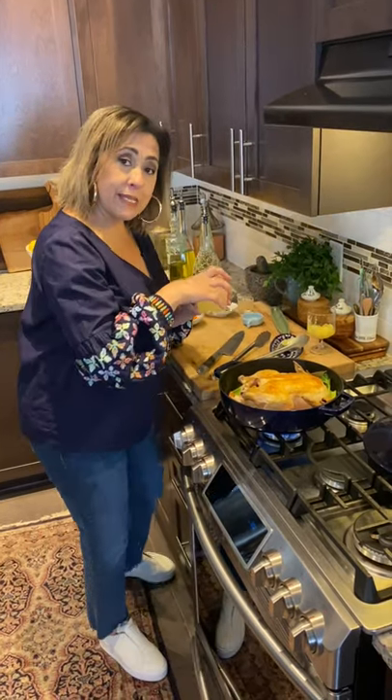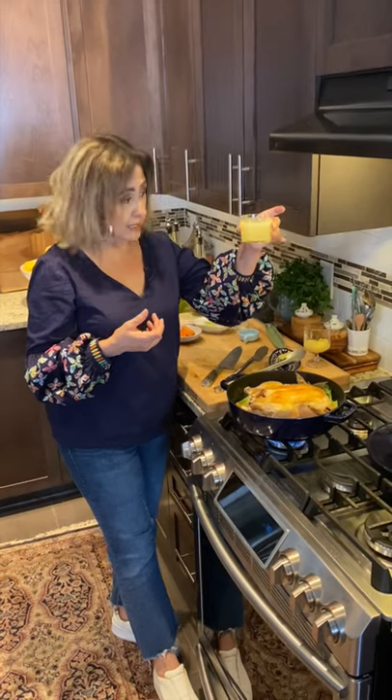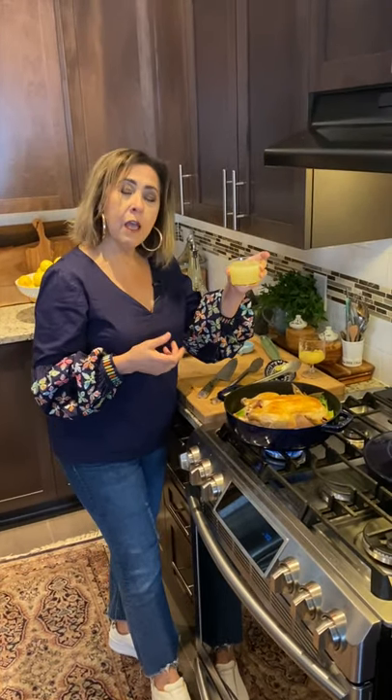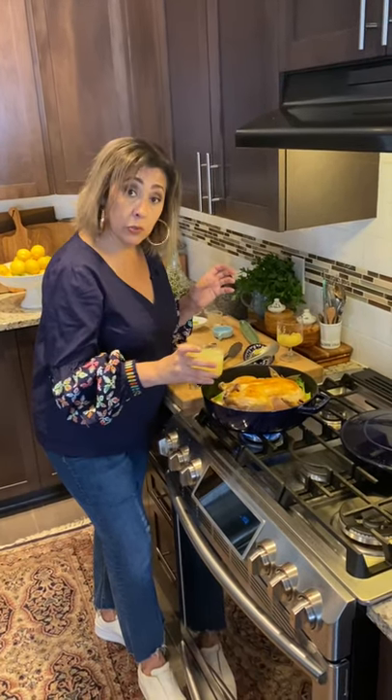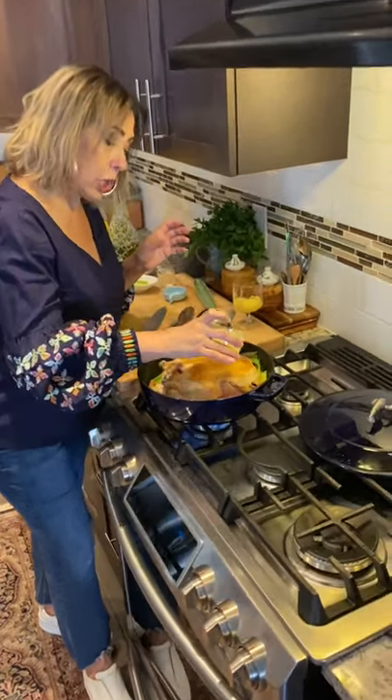Remember, we started at the beginning by saying life gave me a lot of lemons — yes, indeed it did. This whole cup is full of fresh lemon juice, and that is going to be the liquid that's going to help cook my chicken.